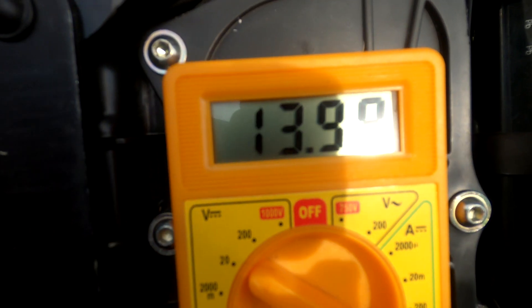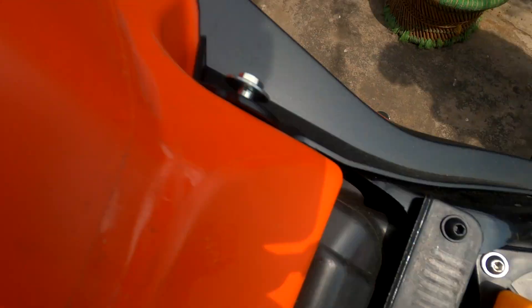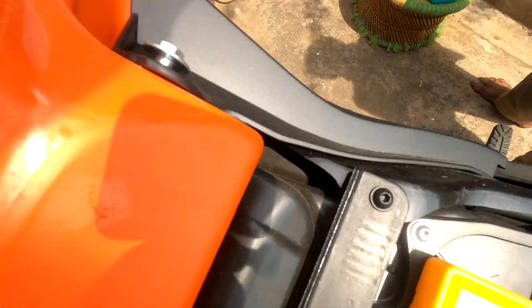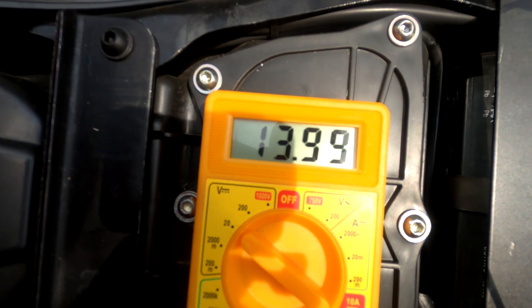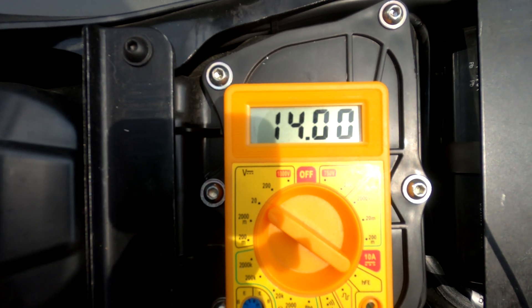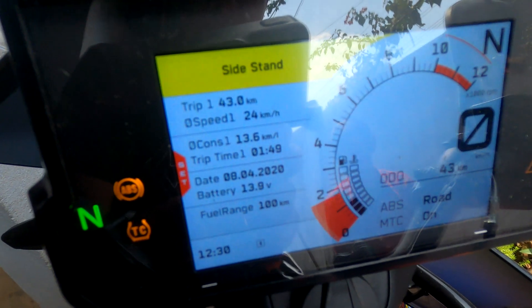It's still 13.98 - I think the dash is rounding up the voltage to 14. Now it's reading 14 on the dash and 13.99 on the multimeter, so let's call that 14. The voltage from the multimeter and the display here is pretty accurate.